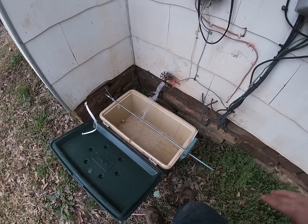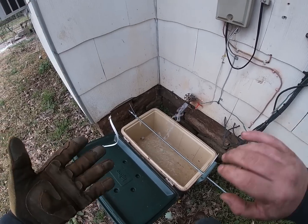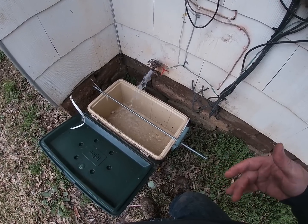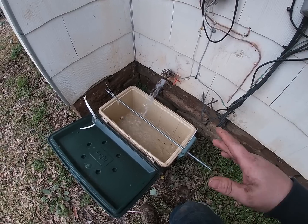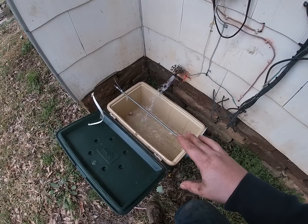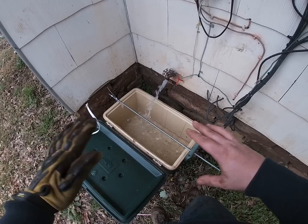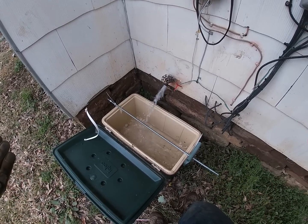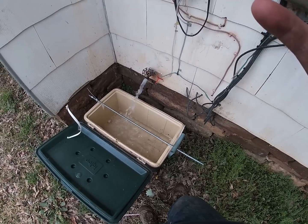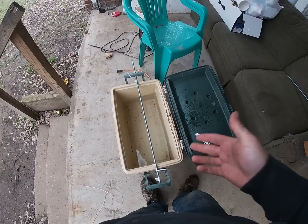After you get your relics scrubbed up good with the wire brush, you want to fill your tank up. You don't have to fill it all the way to the top — you just need to make sure you can hang your relic about halfway from the bottom. You basically want to suspend it in the center of the water. Once I get this filled up, we'll get to the next part.